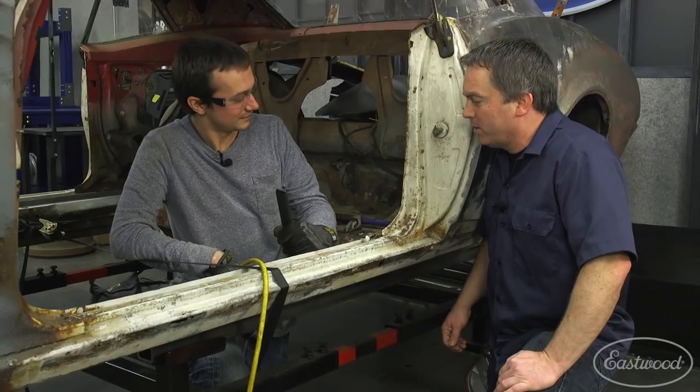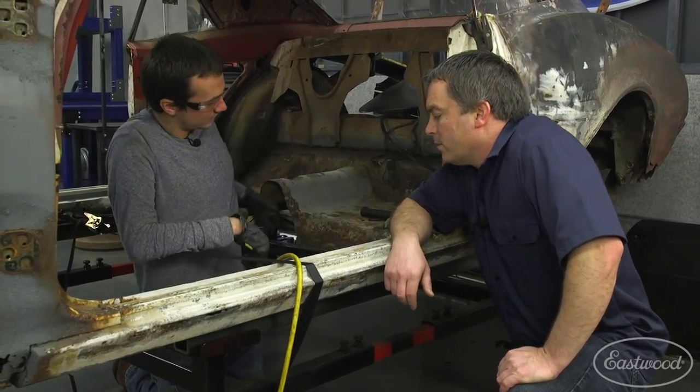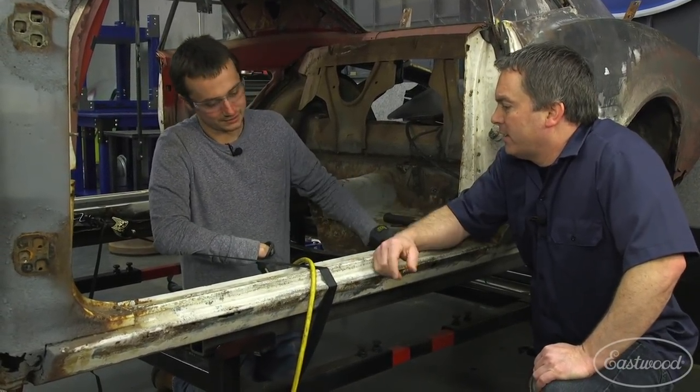So what are you working on? I cut the floor out last week and I've got all the spot welds now — I have to drill them out, so I've got to go around this whole perimeter here. When we cut it out, we left the edge, about an inch, so we've got to cut it out on that seam.